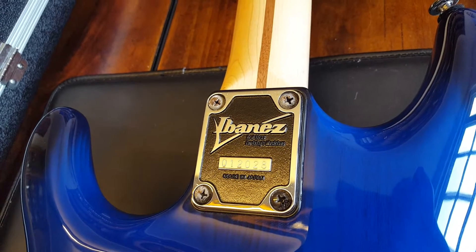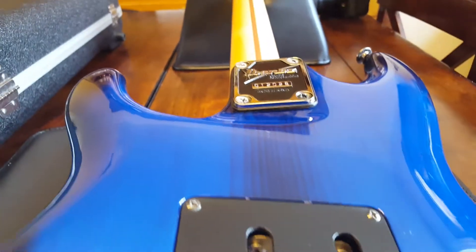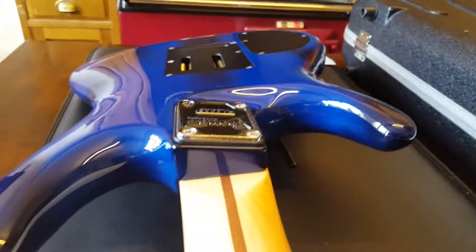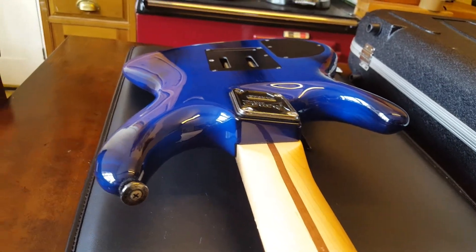Flipping it over, there are a few other nice interesting bits. Something I think is really cool is what they call a 3D style neck plate — it's not totally straight, it's kind of at an angle. You've got this neat kind of cutaway and recessed area, I guess for access to the lower frets, but it's just funky and different, which is exactly what I love in a guitar.